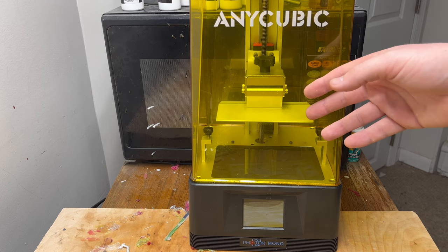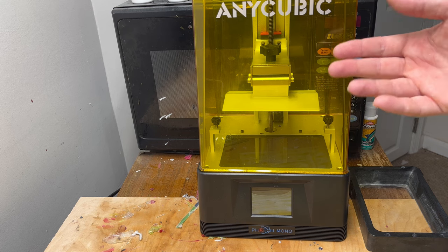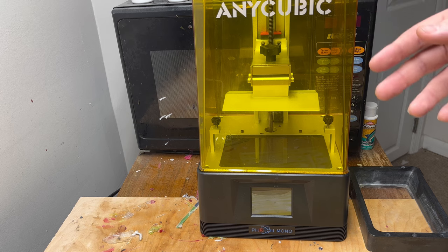Plus I have a whole setup for mine — we'll get into that setup later in the video. Keep in mind most resin 3D printers look very similar, so it should be the same even if you get a different machine, or very close to it at least.